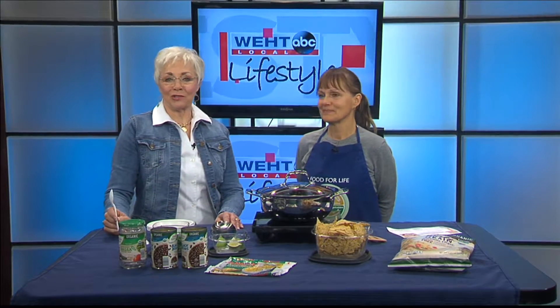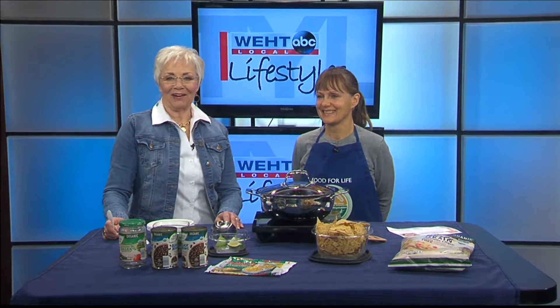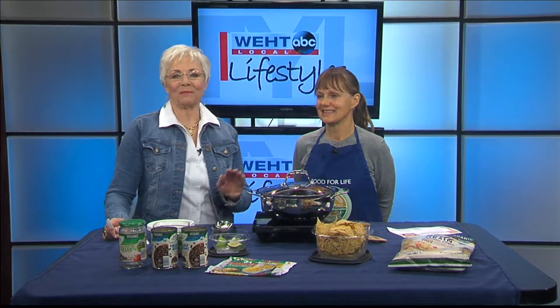This time of year, chili is the soup du jour. Our Food for Life chef, Susanna Dickman, has been over here just tempting us all with a delicious and healthy dish made with black beans.